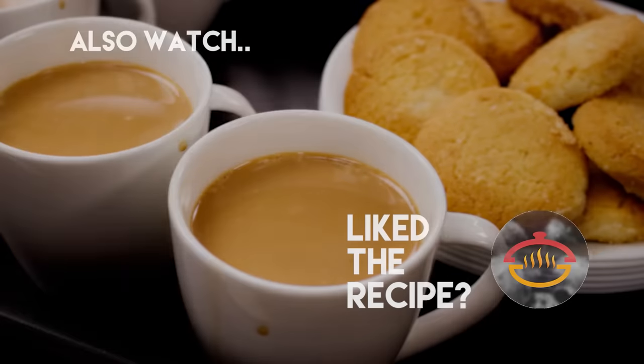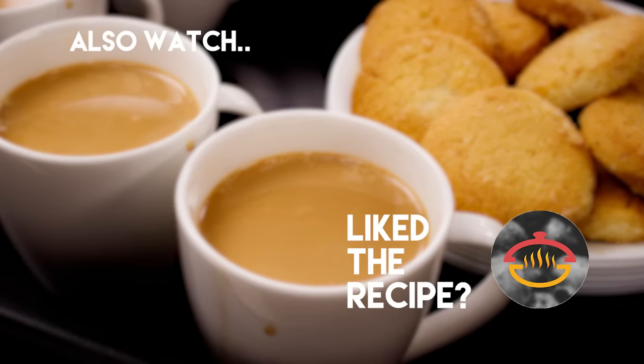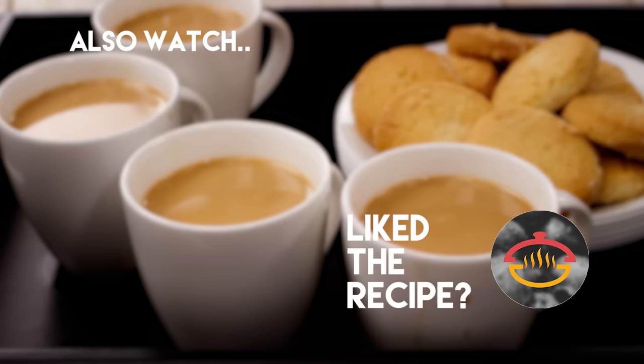Thank you so much for watching this video. I hope you do try it and share with me how it goes for you. Until next time, make sure to click the subscribe button below this video and ring the bell icon beside it so that your phone rings every time I upload a new video. Bye for now, happy cooking!